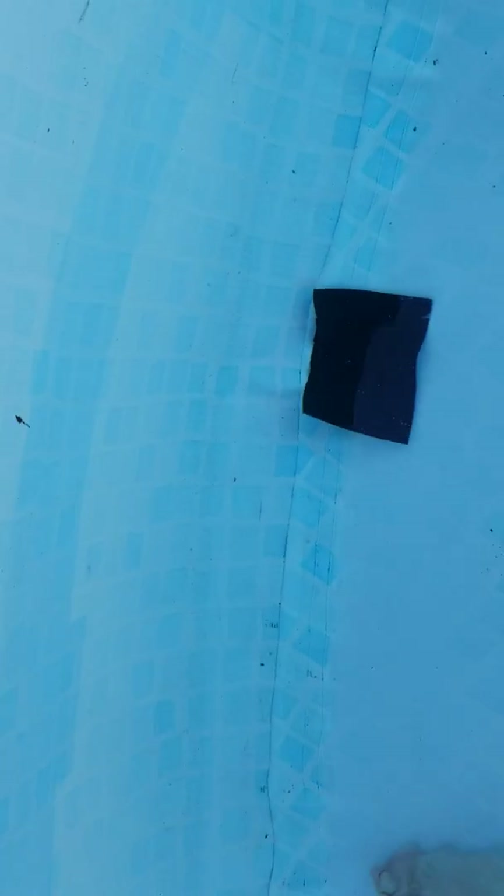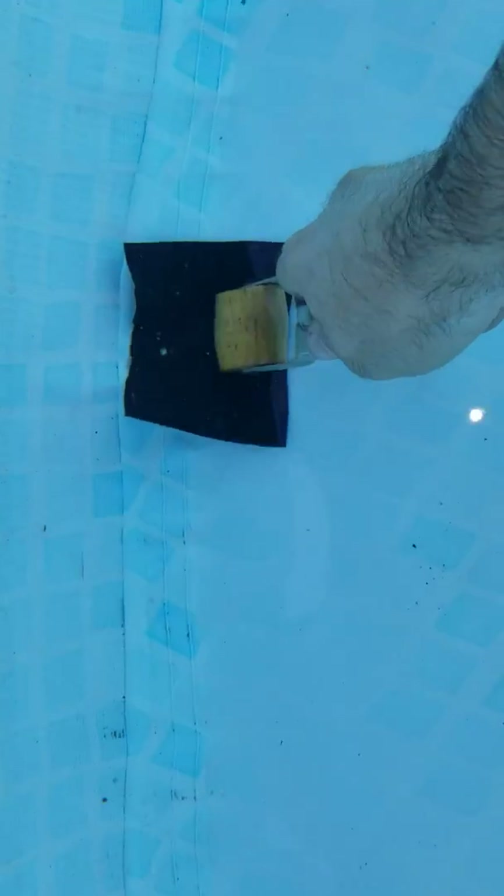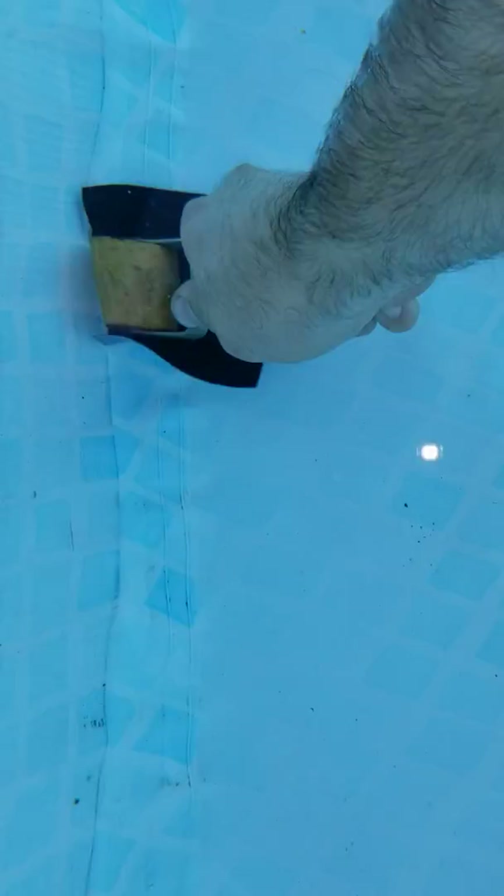We're going to see if putting this under and squeezing out all the water actually works. I can't roller it and apply it all at the same time, so there are going to be some edits in here. It does say rub aggressively on the entire surface. Hopefully, if I can squeeze out all the water, this will stick. I have a roller on it and I'm rubbing the hell out of it.